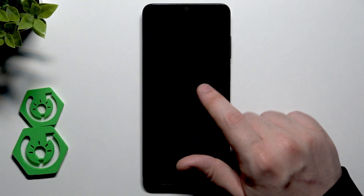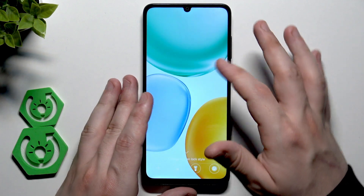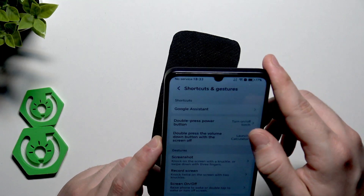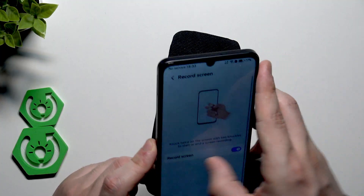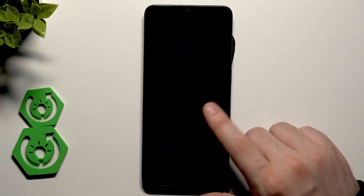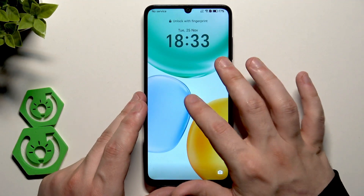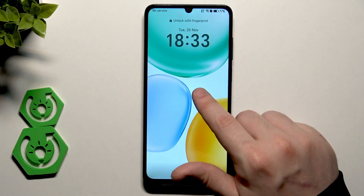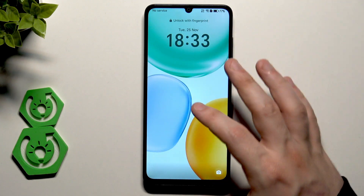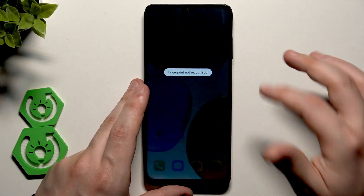Now for waking the screen by double tapping — okay, now it works. When the screen is turned off, simply double tap to quickly wake it up and check the time or see notifications. You can also turn the screen back off using the same double tap gesture. Really easy.